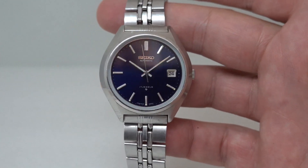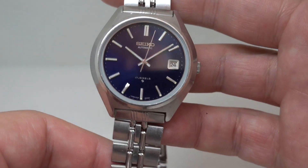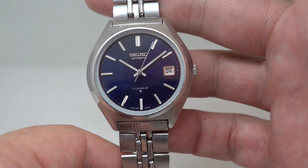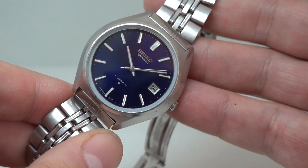Hello watch fans, Berthier Watches here. This time we have a 1975 Seiko Automatic for you. The model reference is in the title — we won't bore you with that.